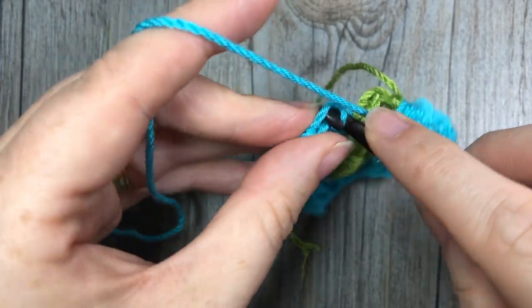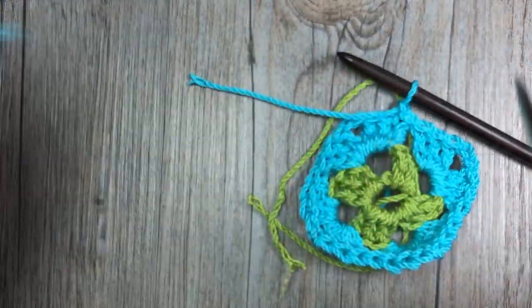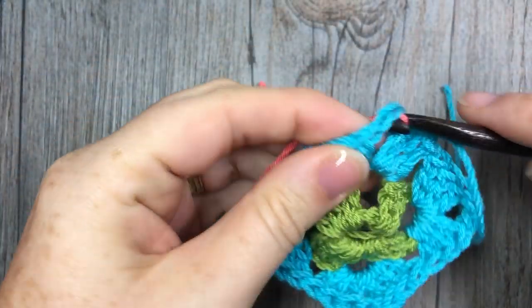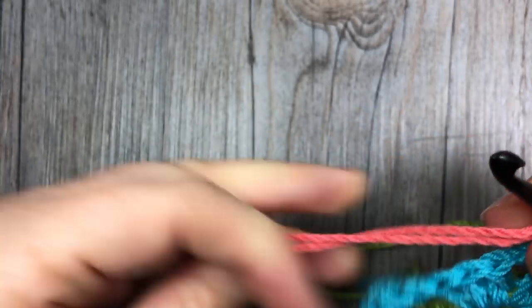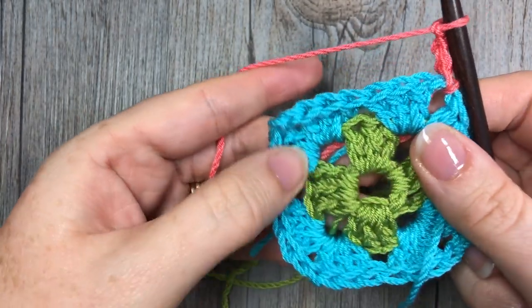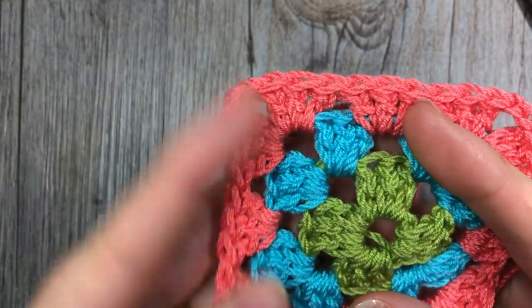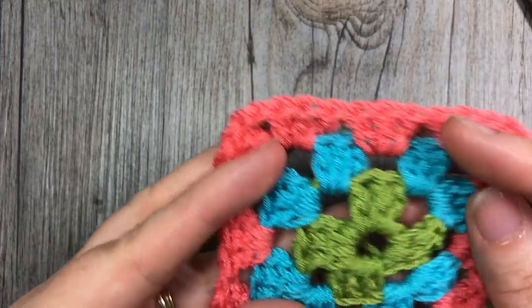Now again you could continue working on with that same color as before, or you can fasten off and add another color. Go ahead and continue working your granny square the same way — you can make it as colorful and as big as you would like. Work that next round of your granny square and then meet me back here and we will weave in our ends together. So now I have worked my third round of my granny square. If you are wondering in more depth how to work that round and any other round following, take a look at that other video — I really slow it down for you.